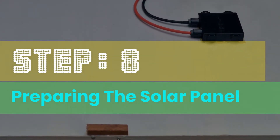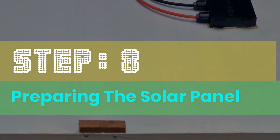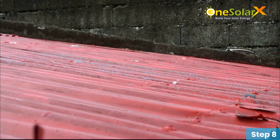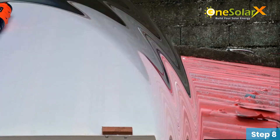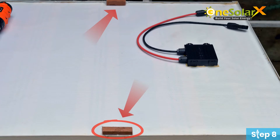Step 8: Preparing the solar panel. If you're planning to put the solar panel on the roof and the surface is sloped, you need to put a stopper on your solar panel.